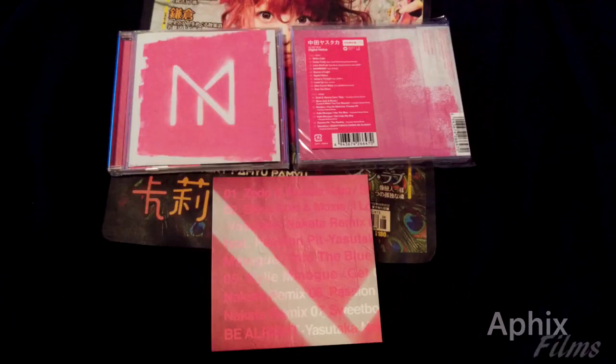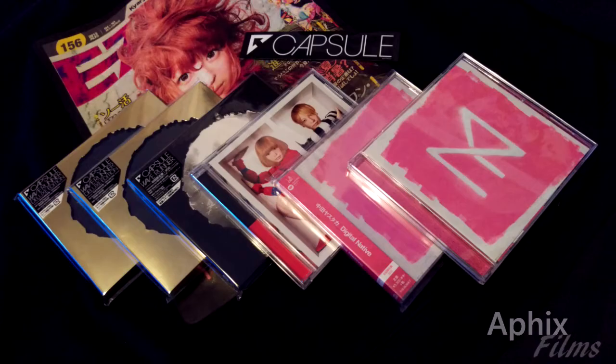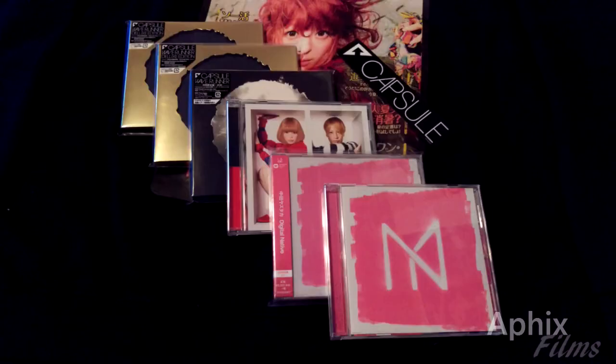There's an extra comparison shot of the regular and limited edition, plus a look at my CD collection as a whole — Nakata and Capsule — small but still cool. Thanks again for tuning in guys; don't forget to comment, thumbs up, and subscribe. I'll see you on my next unboxing — later!